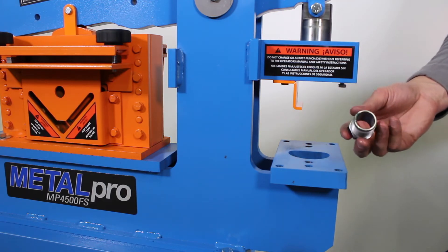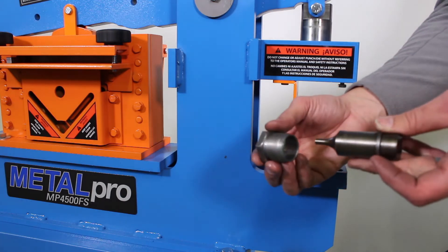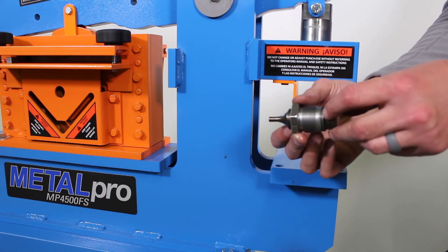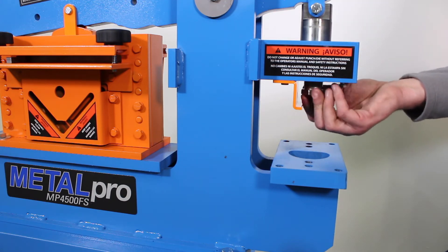Once we have that retaining nut, we're going to take our punch. The punch has a C-clip on there, and we're going to slide this through the retaining nut, and it's going to stop on this C-clip. That's what holds that up in there. We're going to put this back in the ram and thread this back up.